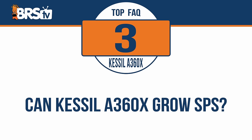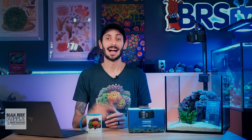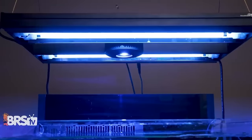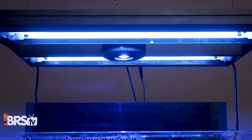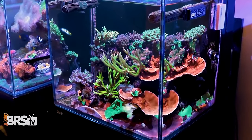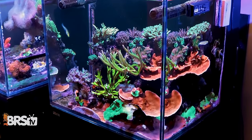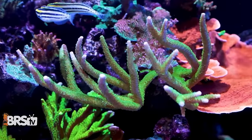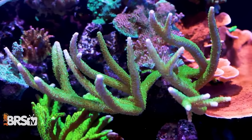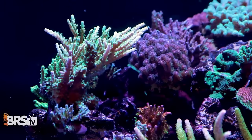Can a Kessil A360X grow SPS? Absolutely. While you won't be hitting those higher PAR numbers for SPS using a single A360X on a two foot cube tank, you can either use a pair of A360X fixtures on that cube to achieve those SPS numbers, or you can pair your A360X up with a T5 or LED hybrid fixture, like an Aquatic Life or a Reefbrite X series, and not only hit those SPS numbers, but also greatly reduce shadowing between corals and even within the individual coral branches.